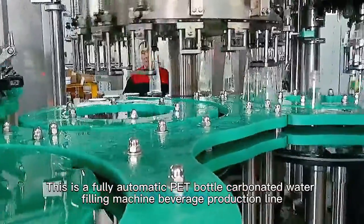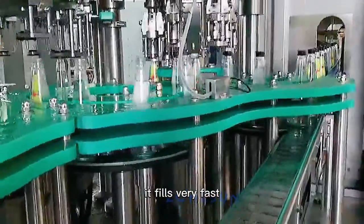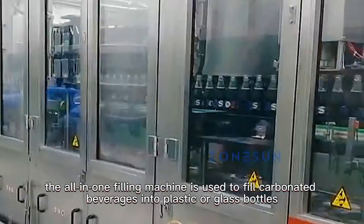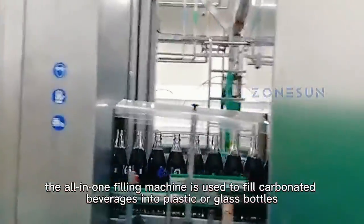This is a fully automatic pet bottle carbonated water filling machine beverage production line. It fills very fast. The all-in-one filling machine is used to fill carbonated beverages into plastic or glass bottles.